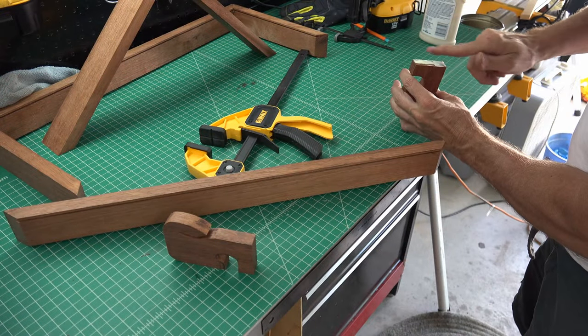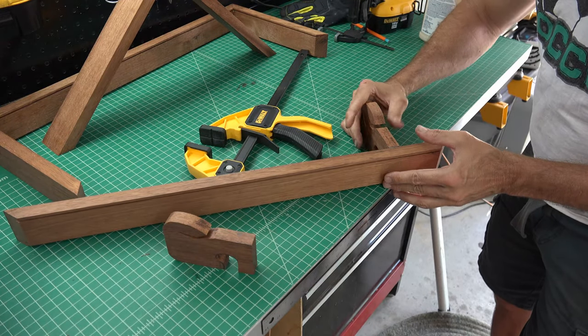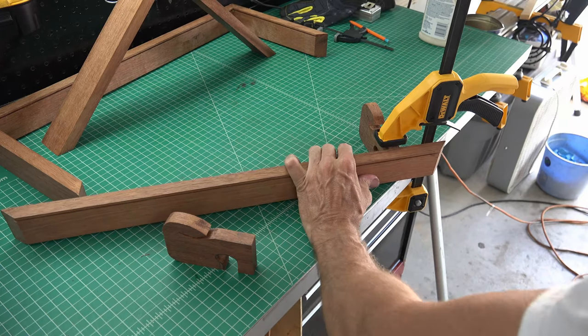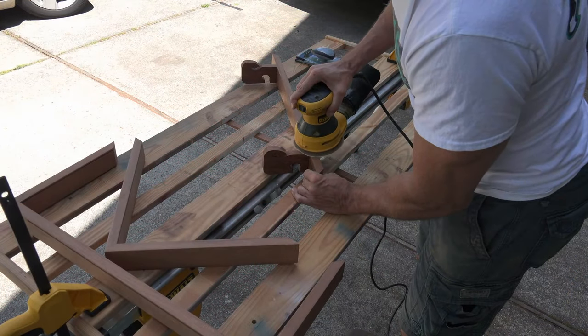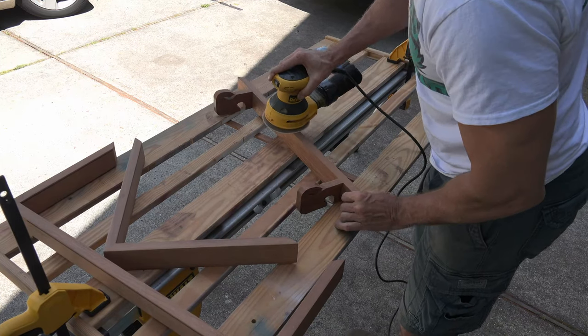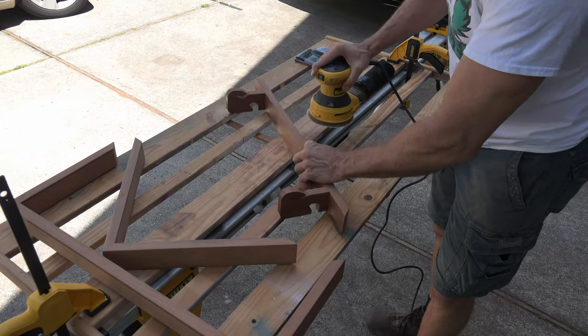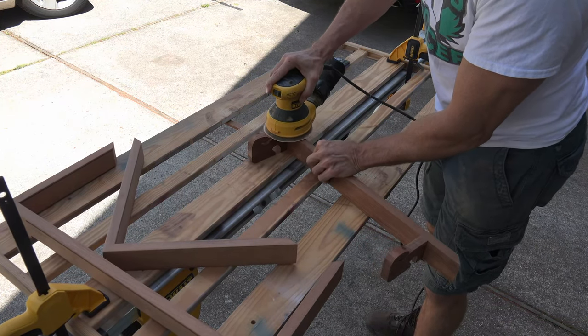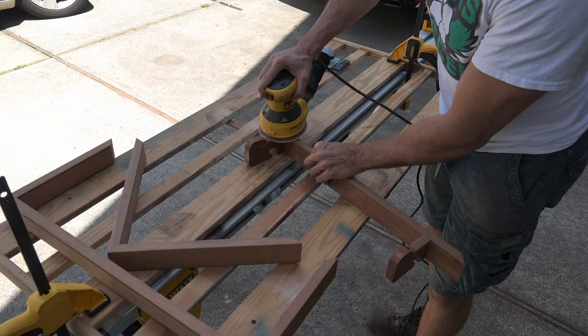With the saber holders complete, it was time to attach them to the bottom of the box. I simply glued them on and placed a few staples in the bottom of each. You're now at the point you can sand. Like all my projects, I sand in three stages: 60, 120, and then a fine 240. Just remember, the more time you spend sanding, the better your finished product will look.